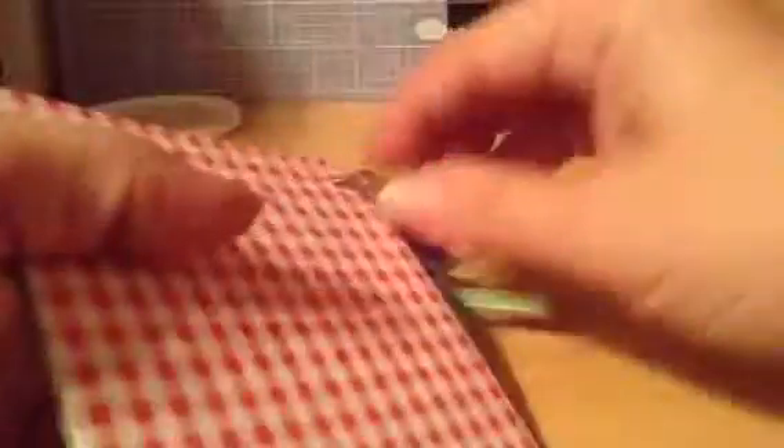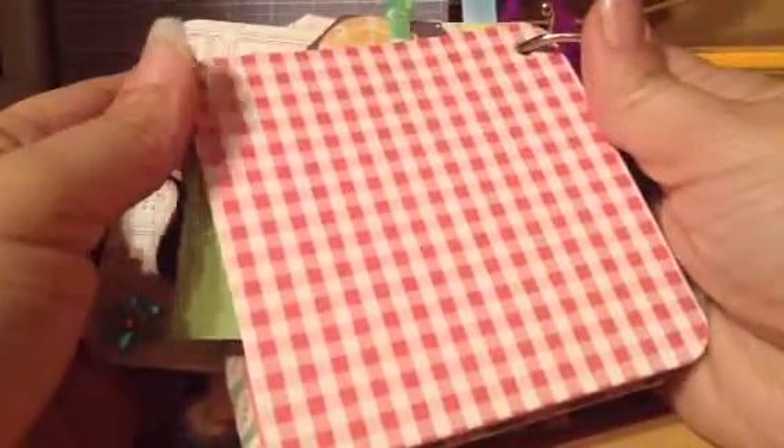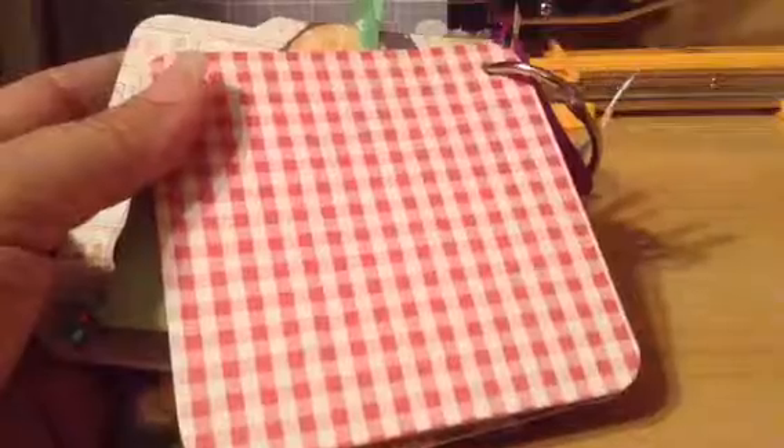And then the back cover — one more place for pictures. All right, thanks for watching!